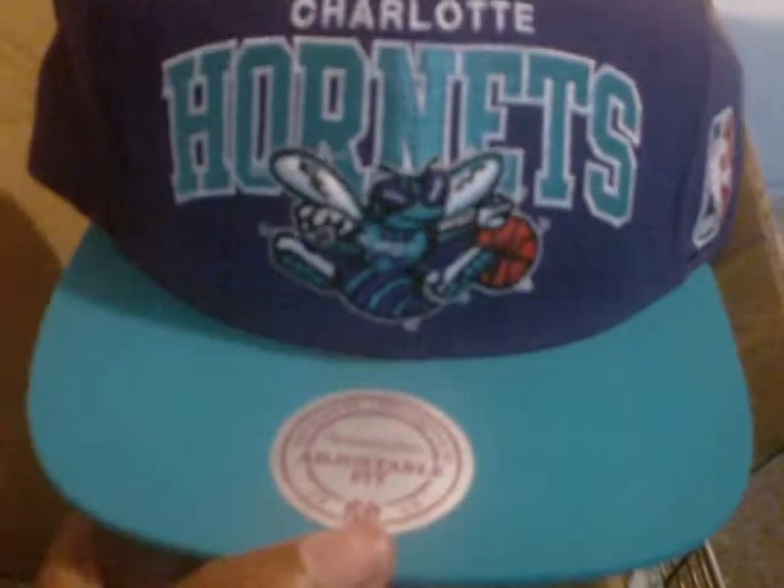Here we are — this is my unboxing right here. My first official snapback unboxing. It's a Charlotte Hornets snapback, turquoise blue with the purple. Authentic — this is official, this snapback is so official. My first ever unboxing video.